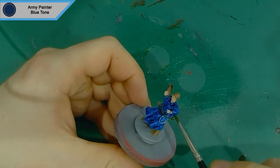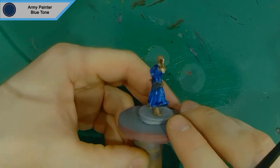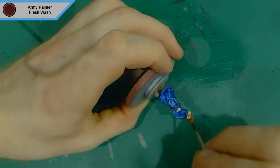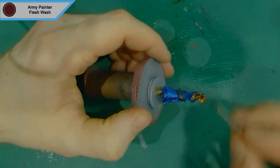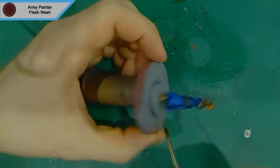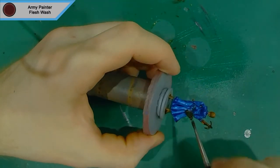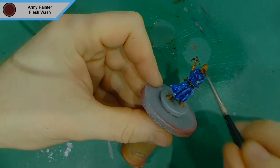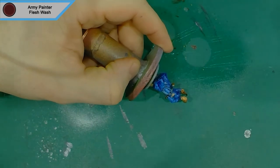Now I'm just cleaning off my brush and removing any areas where the wash has pooled somewhere I wouldn't want it, just to make it look a little nicer. Then we're on to the second wash, which is Flesh Wash. I cover pretty much everything else in this — all of her skin, all of the leather parts, as well as the quiver. It's a ready brown wash so it works nicely on any wood surfaces.